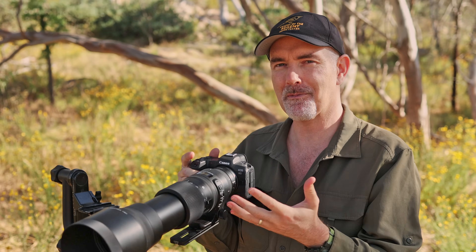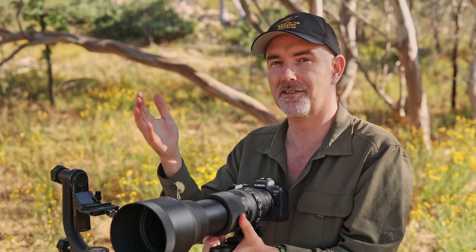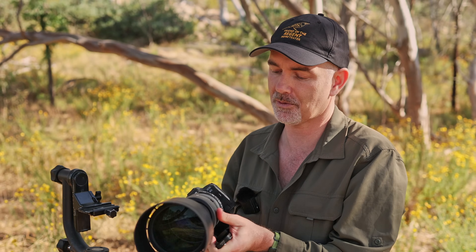It's available in Sigma's own mount, the Nikon mount, and this Canon mount that I'm using today, and I know many people have adapted it to use on their Sonys and other brands as well.